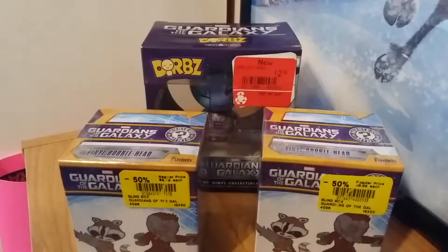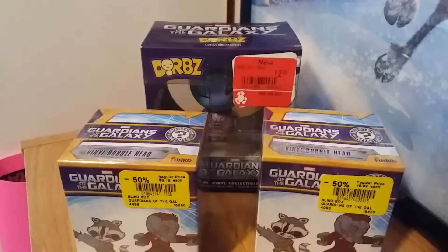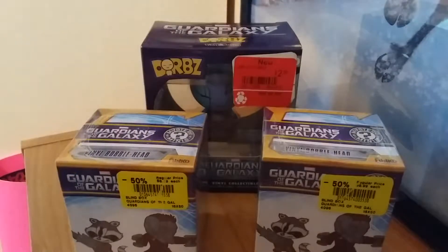Hello, it's me Kayla Argan with another unboxing opening video! So today's video is Guardians of the Galaxy themed.